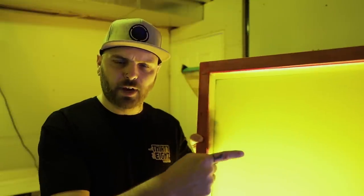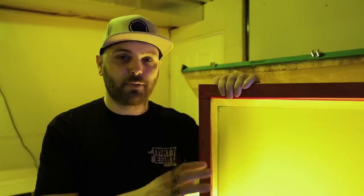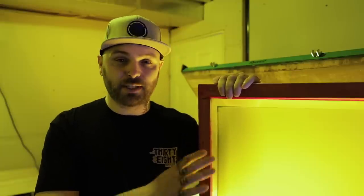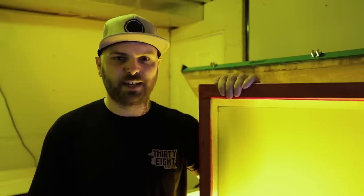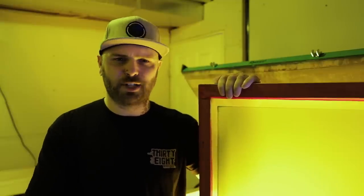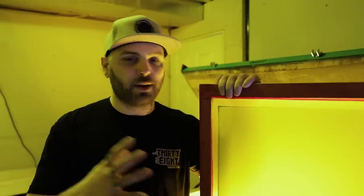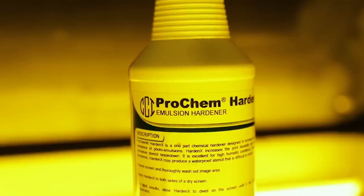First of all, the right emulsion is key. Discharge ink will erode and break down a lot of emulsions, so make sure you're using a discharge-safe emulsion before you even start or you're not going to have a good day. And even with a solid emulsion that's made for discharge, I definitely recommend post-exposing that screen before you go to production, just for that extra little bit of safety.